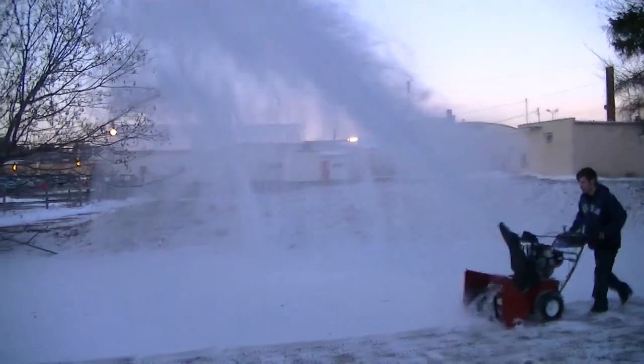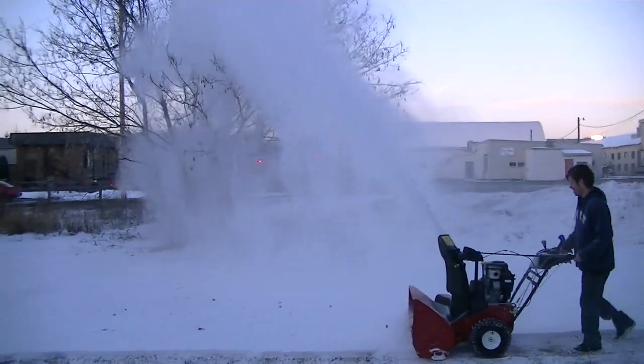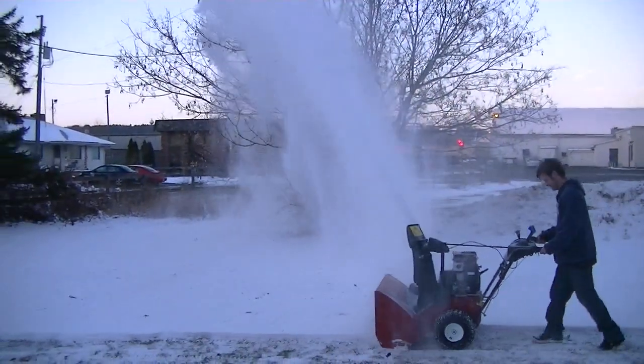I must say, I am impressed with the Toros. Really nice machine. Really nice.